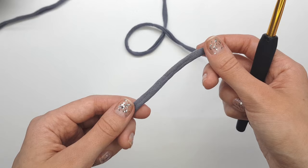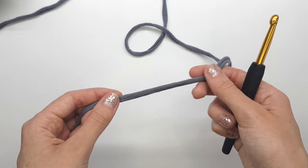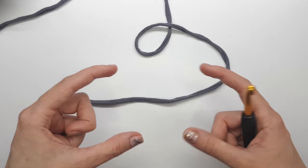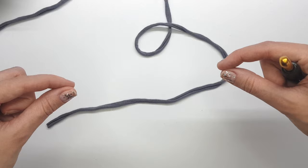We start crocheting a rectangle by making chain stitches. As an example I will make 12 chain stitches, but you can make any amount you want. Just remember: if you make more chain stitches you will get a longer but narrower rectangle. If you make fewer chain stitches, you will get a shorter but wider rectangle.